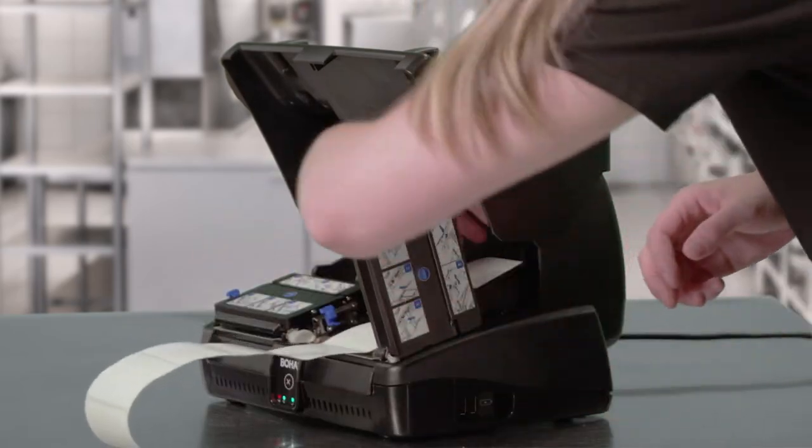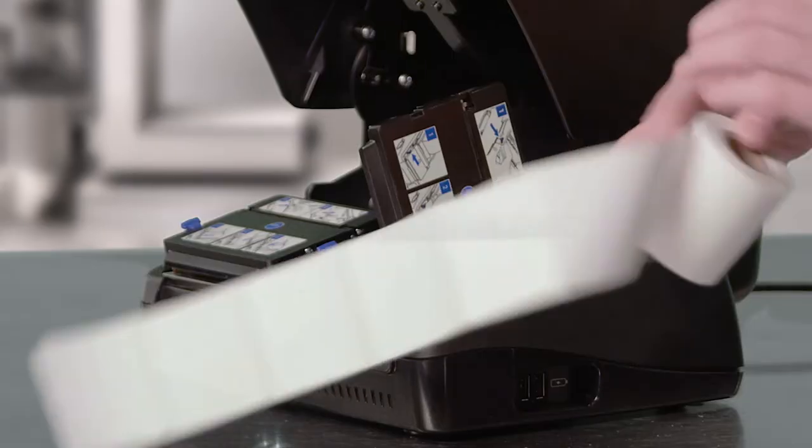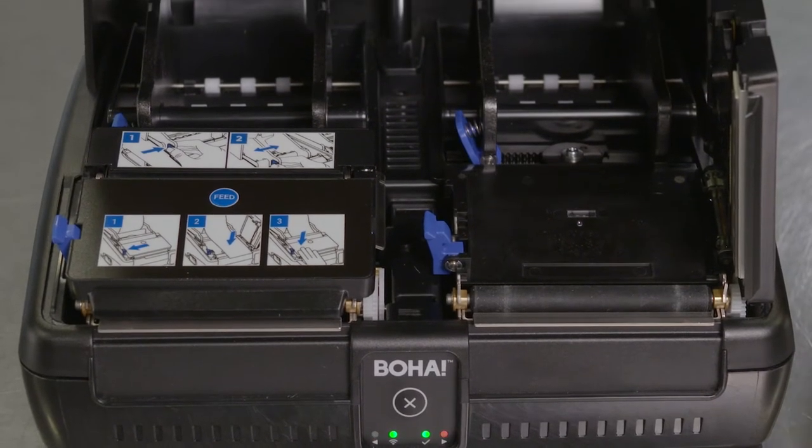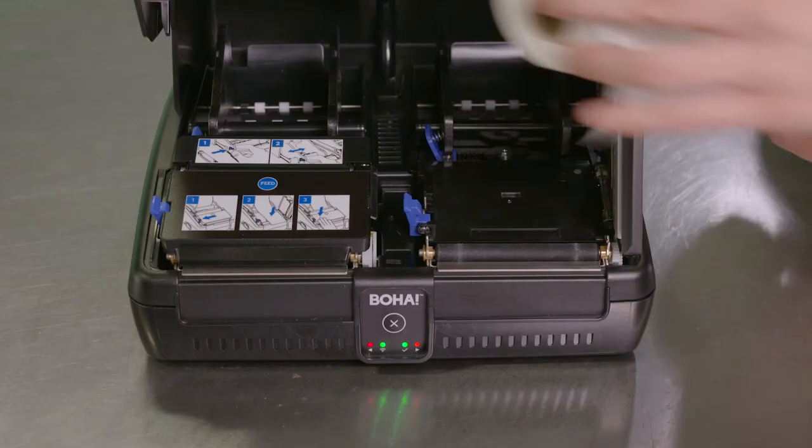Remove the label roll and any obstructions in the printer mechanism area. Because of the open label path, you should be able to easily spot any obstructions in the printer area. When you've removed all obstructions,